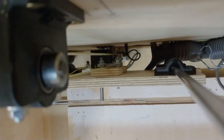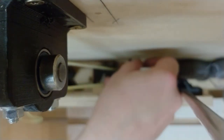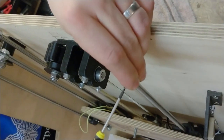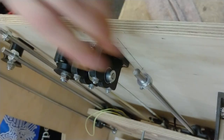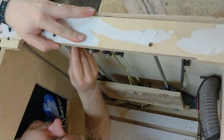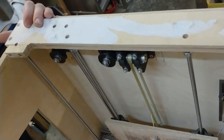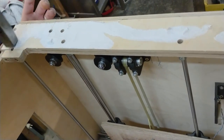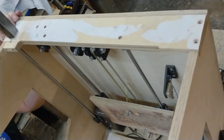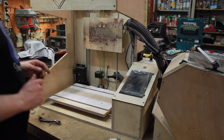I think future versions of this machine could very well have a cutout in the back to make this easier. Let's put the suction box back in.